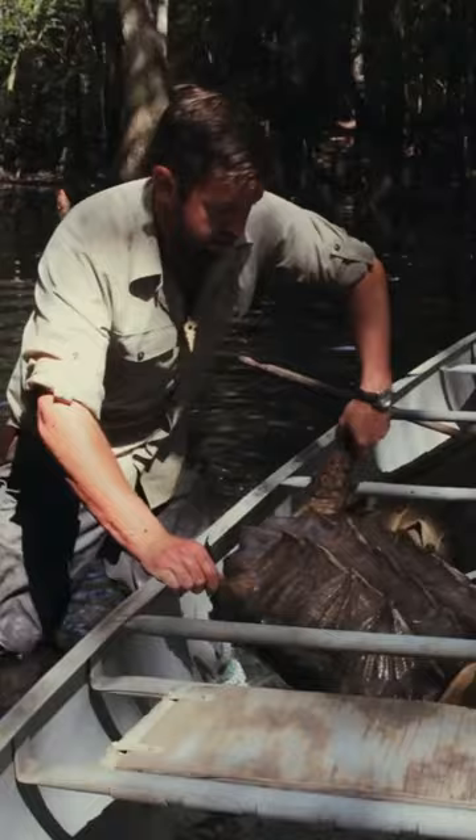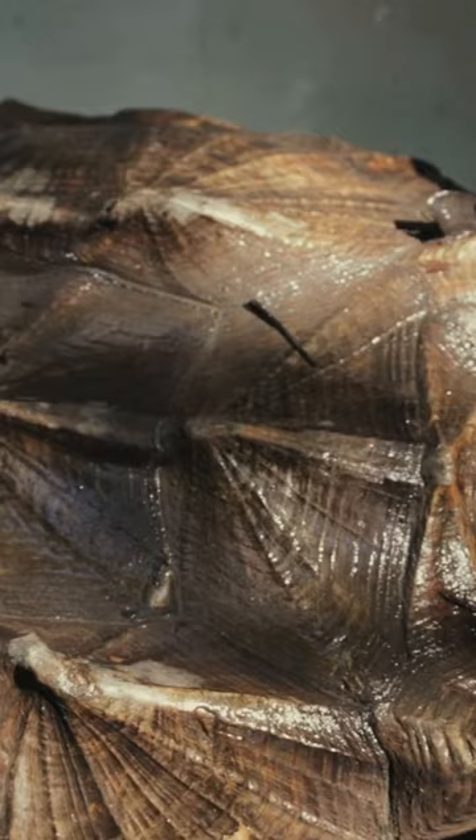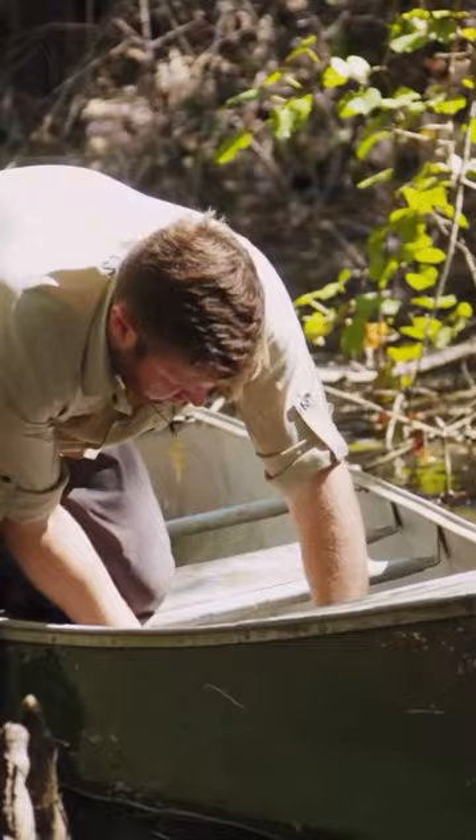There we go. I take the turtle a couple hours downriver to make sure he's far away from any poaching activity. This looks like a much better spot for you. Good lord, you're heavy.